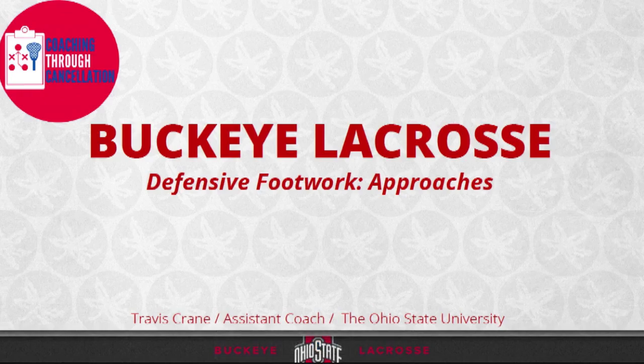Good morning everyone. My name is Travis Corrine. I'm an assistant coach at The Ohio State University. I'm really excited to be a part of this coaching through cancellation. I want to especially give a shout out to Coach Shimadi and the Richmond lacrosse staff for putting this together. I think it's a wonderful idea, and I'm really excited and honored to be a part of this.